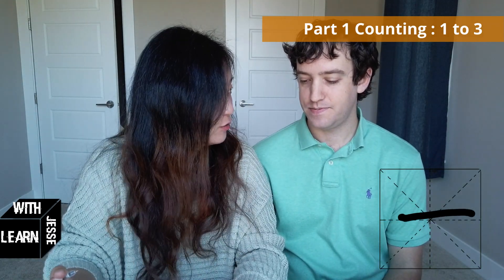Let's start with 1, 2, 3. The writing of Chinese is called Hanzi, and 1, 2, 3 is the simplest thing you can write in Hanzi. Here's how you write 1 — just 1 stroke. And 2, you add 1 more stroke on it. Can you tell me how would you write 3? Put 1 stroke on top.